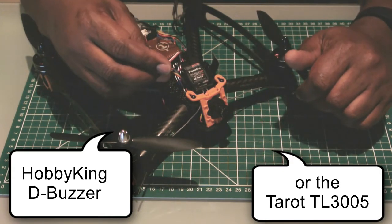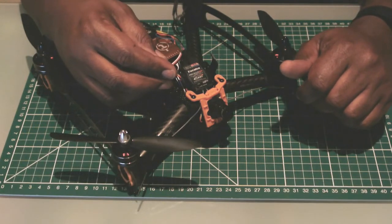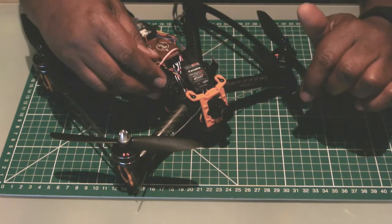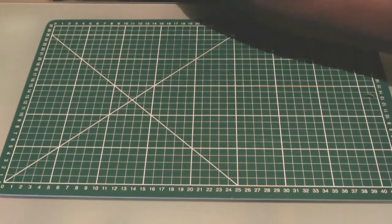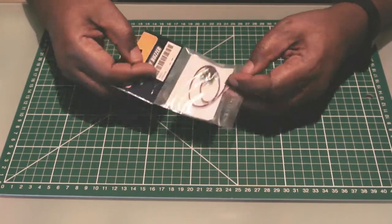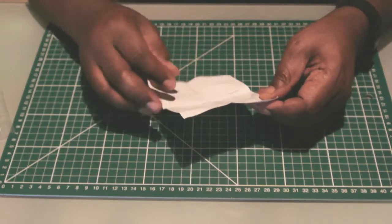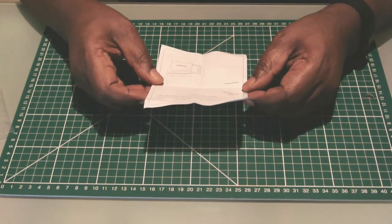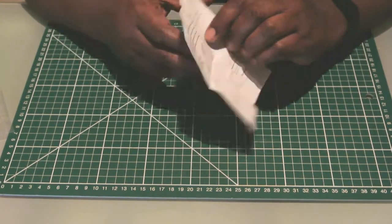This buzzer weighs in at about 4 to 5 grams, but you can shave some weight off by reducing the lead length as I've done here. What you get in the package when you order from Hobby King is a small leaflet giving some specs: 5 grams in weight, 15 millimetre square in size, and a 20 centimetre Futaba-type cable.